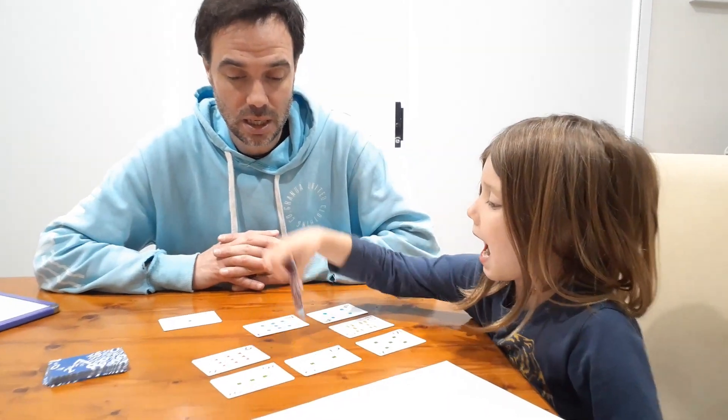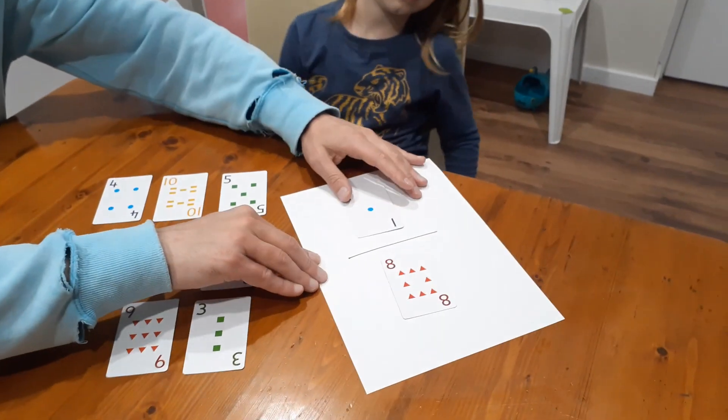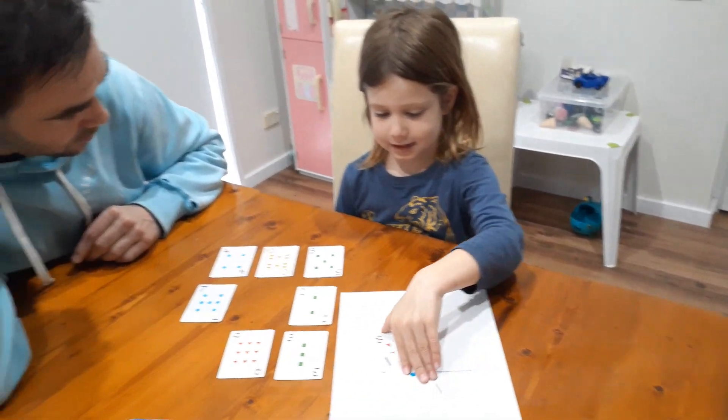Smaller than a half. So Nash picks smaller than a half and goes first with one eighth. One eighth is smaller than a half, so you can take it and keep it.